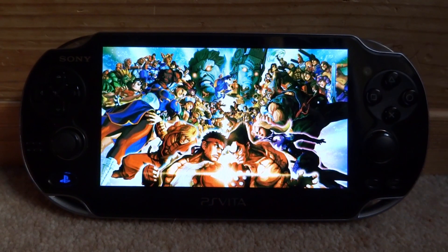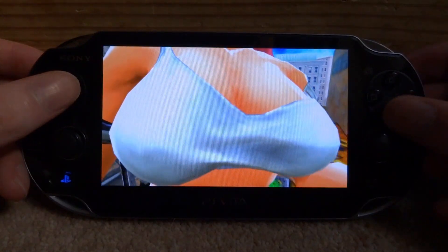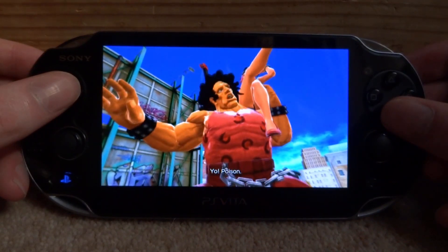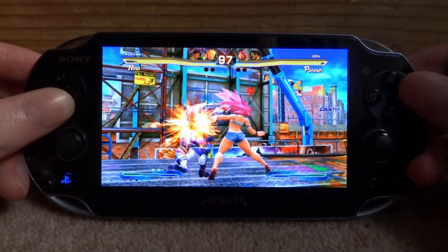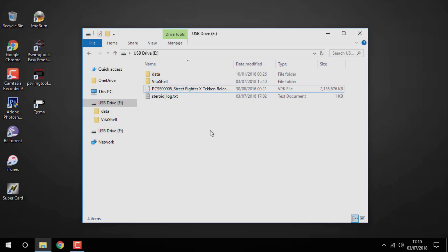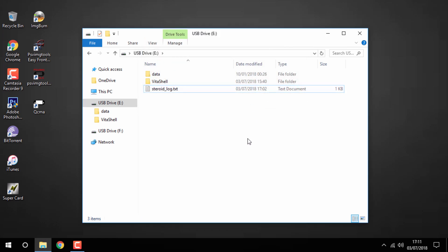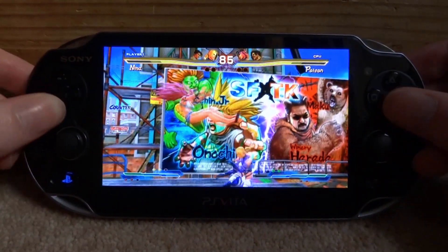Press X and then press start to launch the game. I'm testing it out with a quick match. You might wonder if online features work — I'm not sure since my Wi-Fi is off, and most backed-up games don't have multiplayer options, so probably not. But the game runs at full speed with no cartridge needed — just a complete backup. Also, once the game is installed you can reconnect your PS Vita to your computer and delete the VPK file since you no longer need it. That's pretty much it for this video — if you enjoyed, make sure to like and subscribe.